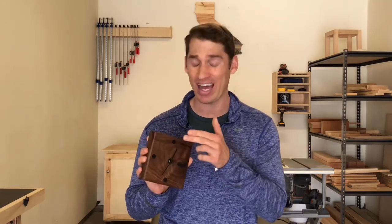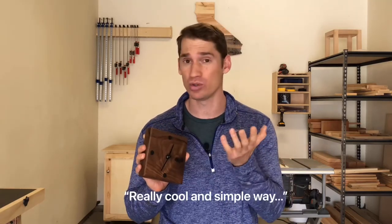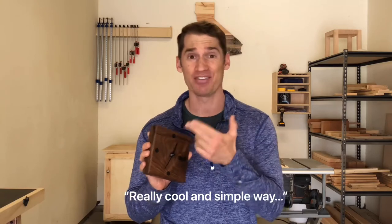Hey everyone, I'm Thomas and today we're going to build this walnut desk clock. I used walnut but you can use really any wood you have on hand. I'll show you how I did the markers, which is a really cool and simple way instead of numbers, and I made mistakes as I always do but I'll show you how I fixed them. Let's get to it.